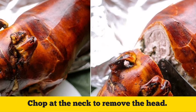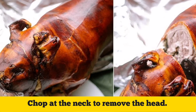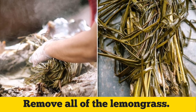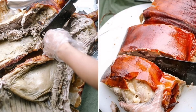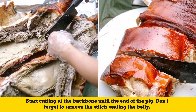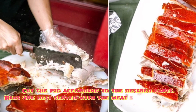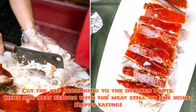Chop at the neck to remove the head. Remove all of the lemongrass. Start cutting at the backbone until the end of the pig. Don't forget to remove the stitch sealing the belly. Cut the pig according to the desired parts — ribs are best served with the meat still on the bone. Happy eating!